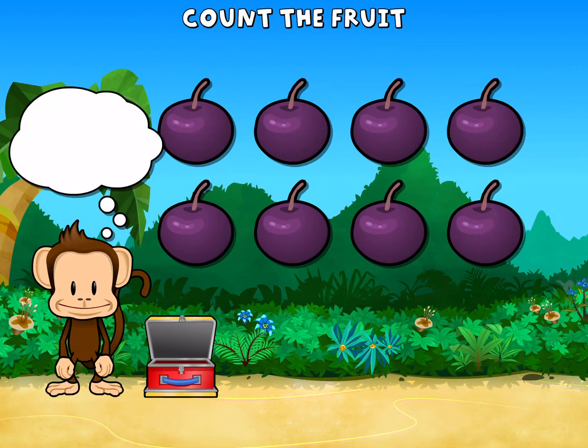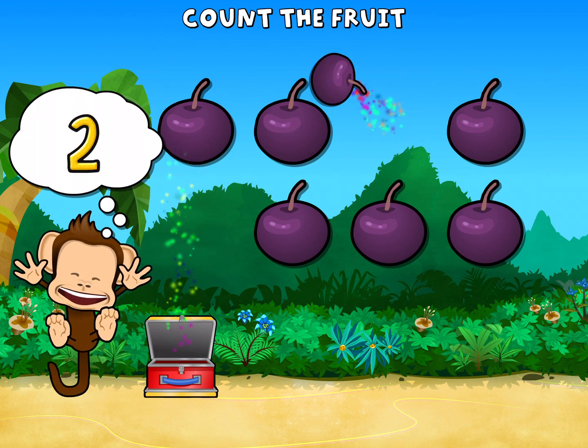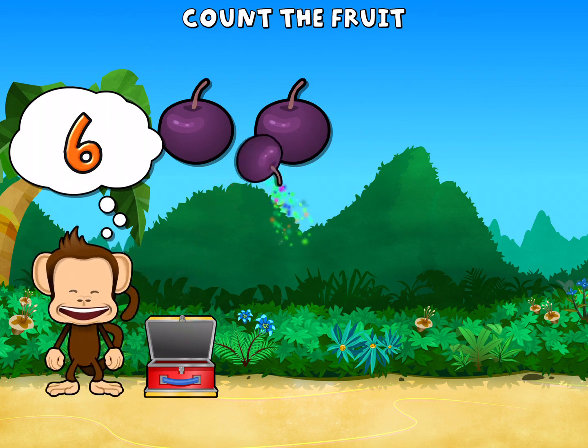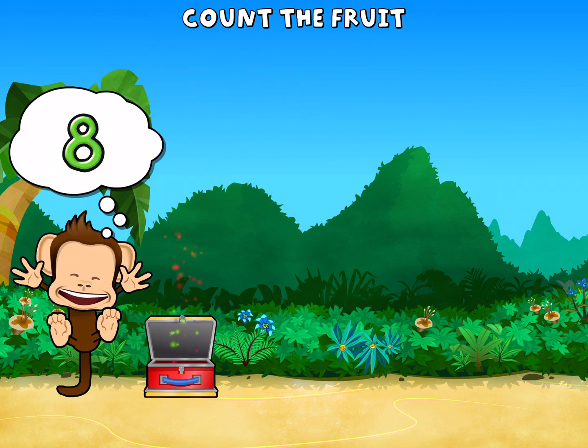This monkey wants eight plums. One, two, three, four, five, six, seven, eight plums. Way to go!